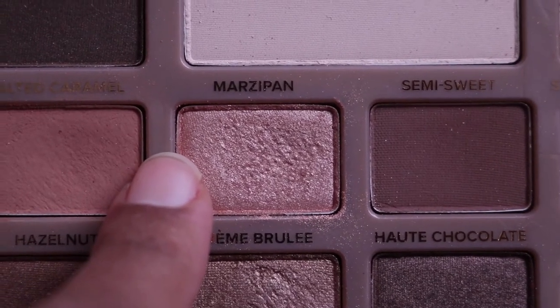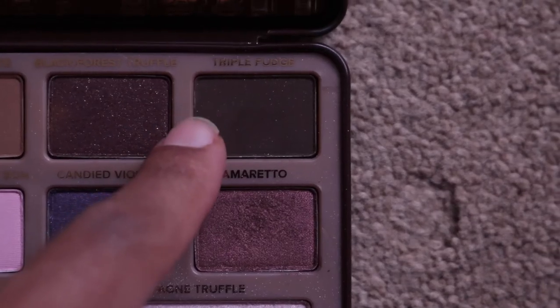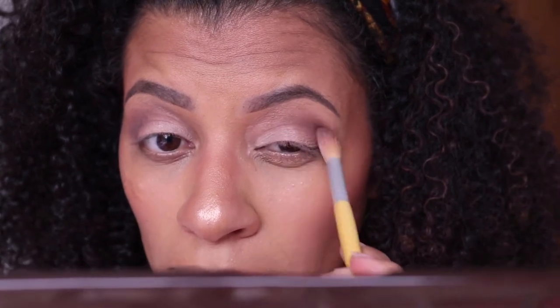Next I use a combination of Marzipan and Champagne Truffle and apply that to my lids, making sure I blend as I go. To provide more depth to the eye look, I take my detailer brush and combine the shades Triple Fudge and Amaretto, applying those to the outer corner of my crease and blending well. My eyelids are really small so I need a tiny brush to get the color into the crease, then I blend it all in and also line my lower lash line with Triple Fudge and Amaretto.